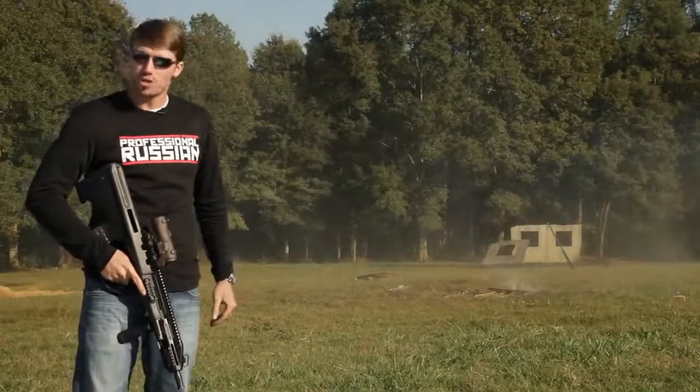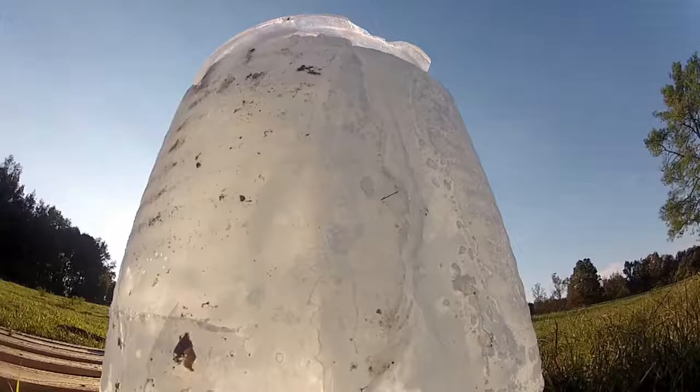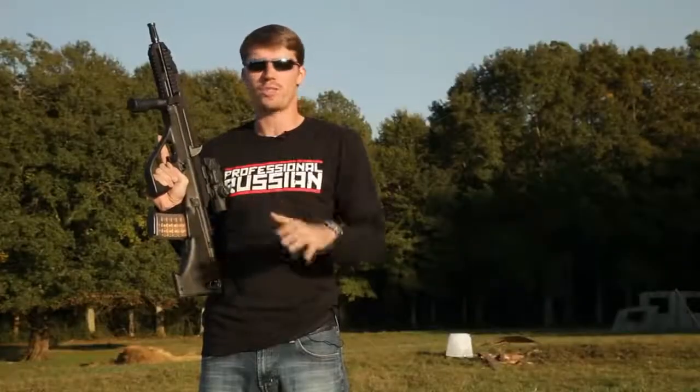That's how you make a Russian pumpkin pie. Let's try something else. This is a target that you guys suggested to me on Facebook. I've got a block of ice down there that weighs pretty much as much as I do, and I'm going to take these steel penetrators around and see if I can chew straight through it.